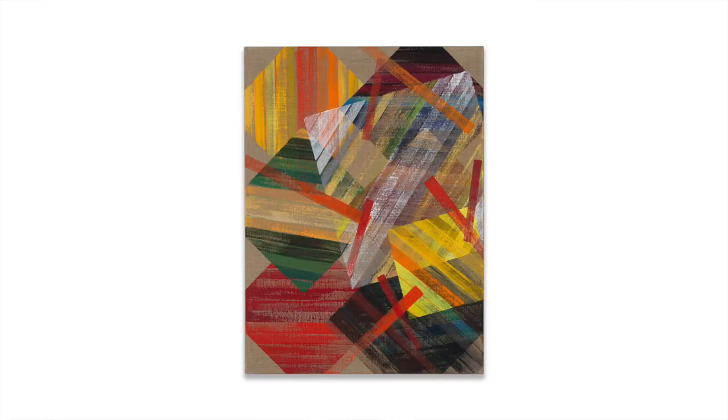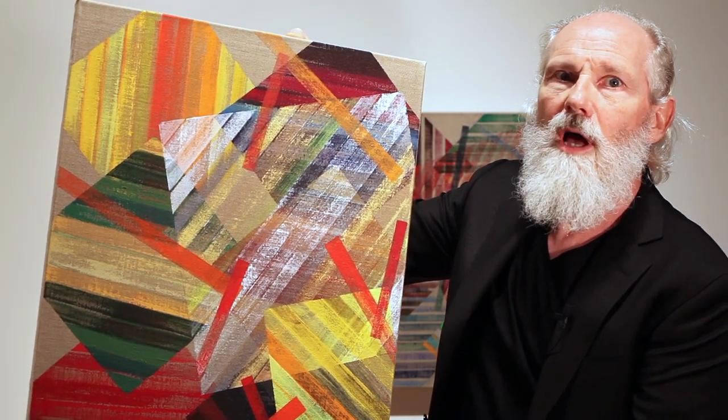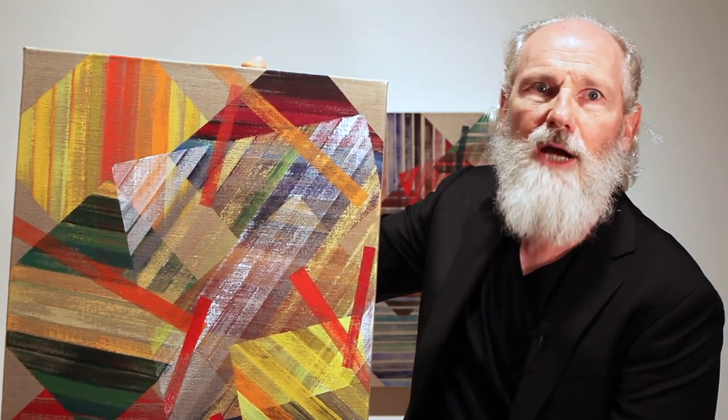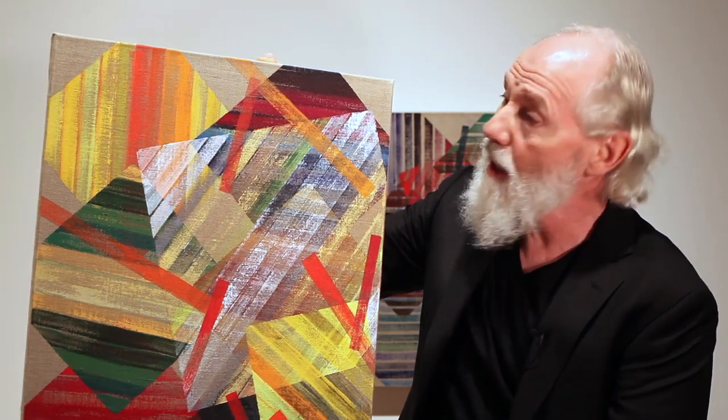I'm now standing in front of a Conclusion and Transposition executed around 2001. They evolved out of a body of work called the Plan for Painting. Like so much of Ron's work, they are systemic paintings — there's a particular sequence of applying the colour.